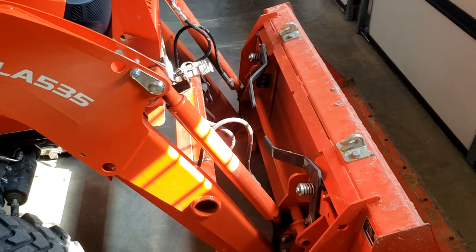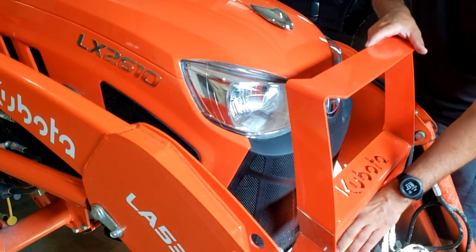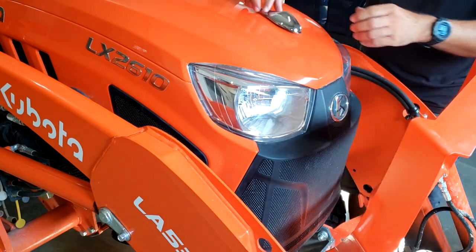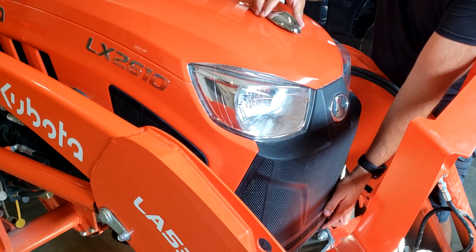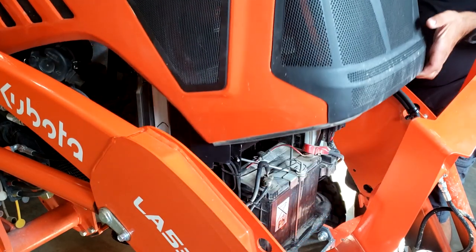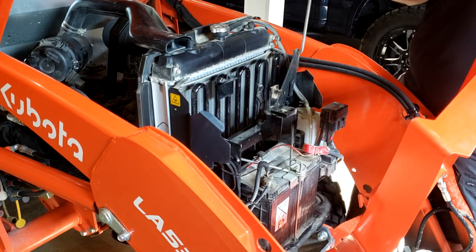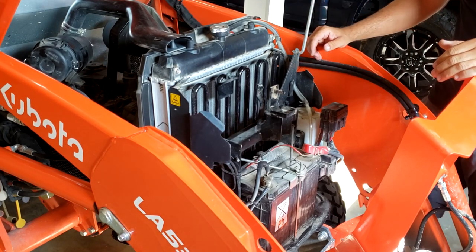If you're looking at this tractor, the universal skid steer quick connect is a selling point. Let me show you how the hood opens. You have this front brush guard, and there's a little J-pin down here you pull. Then the trick to opening the hood is this lever right here — you just turn that and lift it up. It's heavy and a bit awkward. I stand on the left side of the tractor, then there's a pin that goes into a little holder area.